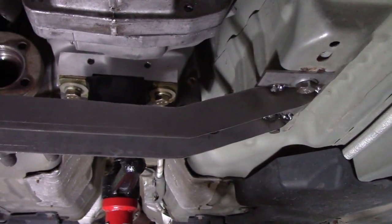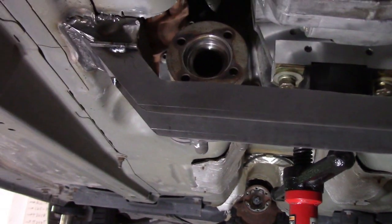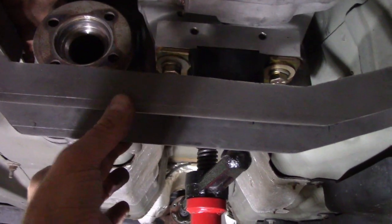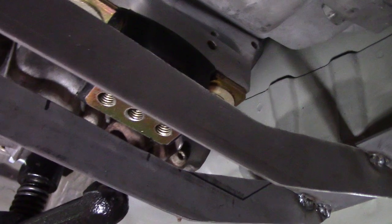Starting to get the transmission cross member tacked together. I've got the two vertical pieces that go across in place, tacked to the two plates. Now I just need to make a plate that goes in between that actually bolts to the transmission mount — but it's looking pretty good.